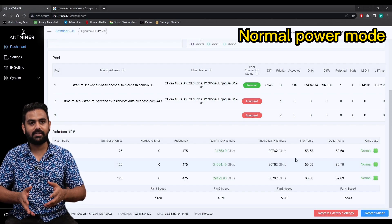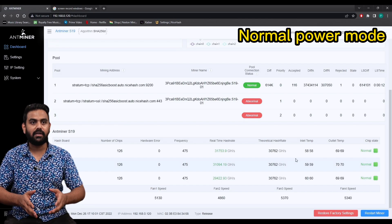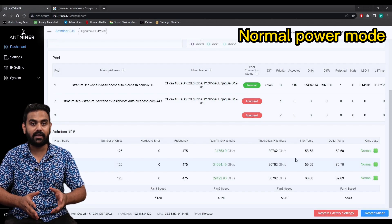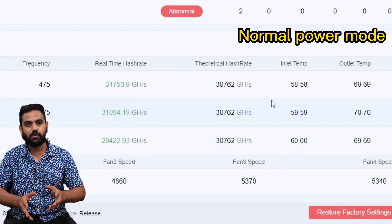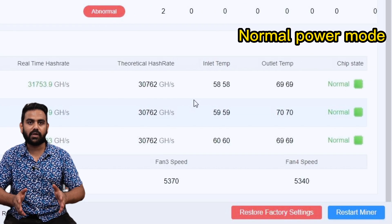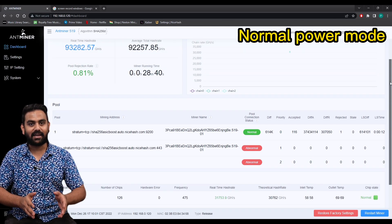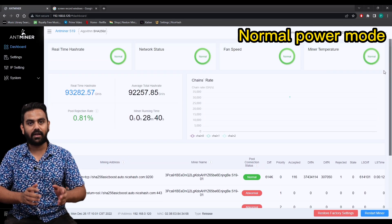Fan speed is directly related to noise. On this full power S19, the fans are running between 5,000 and 6,000 RPM — 6,000 being the top speed — fluctuating around 5,400 and 5,600 in our testing. These are the stats of the normal S19 running on full power.